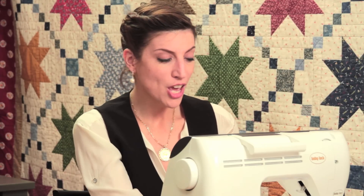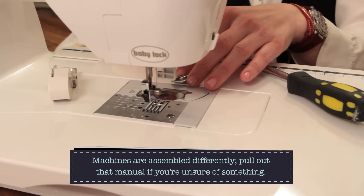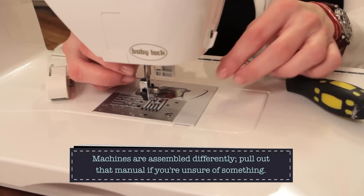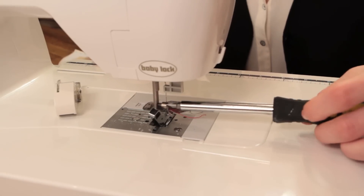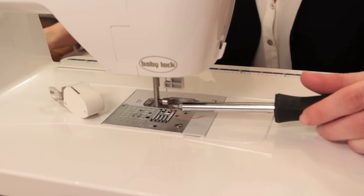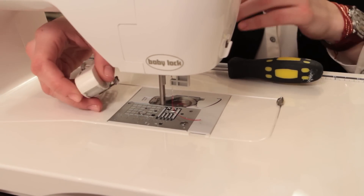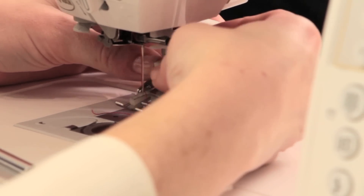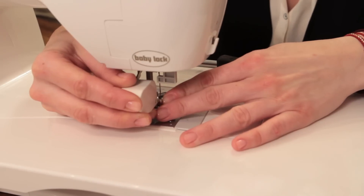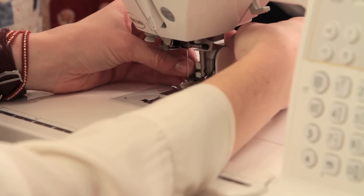Use what works for you. The first thing is to turn off your machine, because you don't want to accidentally hit the pedal and hurt yourself. Release your presser foot and take off that presser foot — set it to the side. Then you get your handy dandy screwdriver. This screw here — that's why I like this big screwdriver. You start unscrewing that and that mechanism comes off. We take our screw off completely — please don't lose that screw, that would be bad. We bring our walking foot over, and this little lobster claw fits up on that bar.